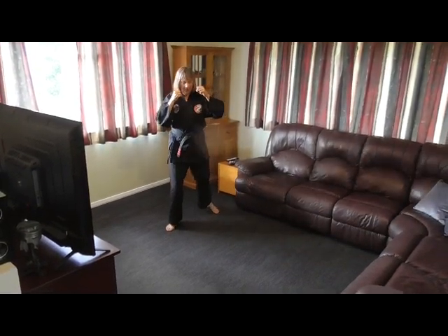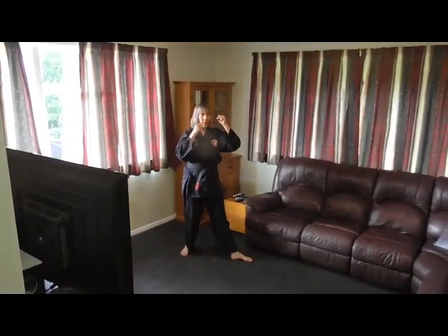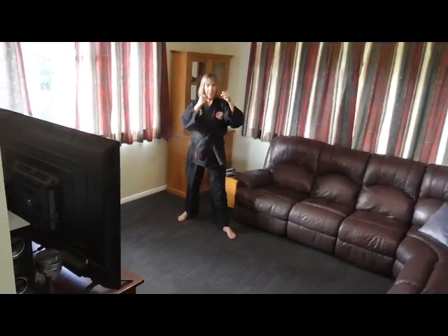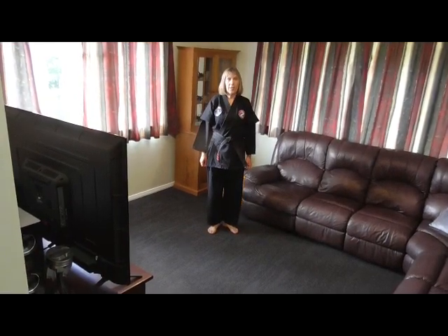We can do some off the other leg. We're gonna swap our feet around. Turn to face that wall this time, and round kick. Do ten of those in your own time — ten off the right, ten off the left. Go.